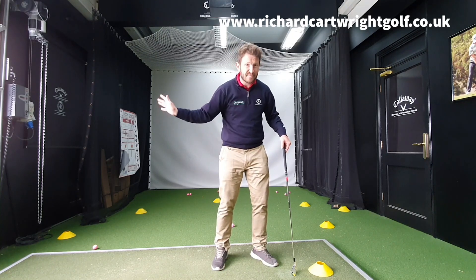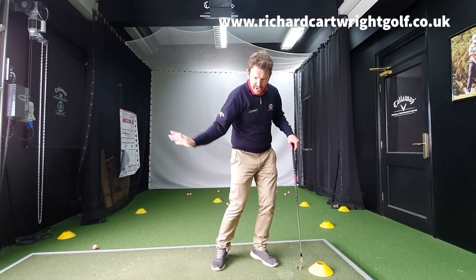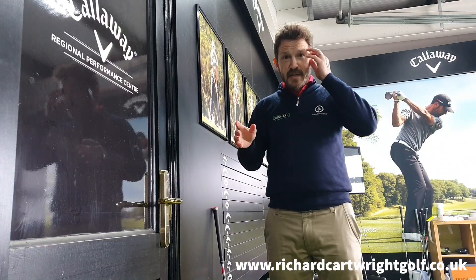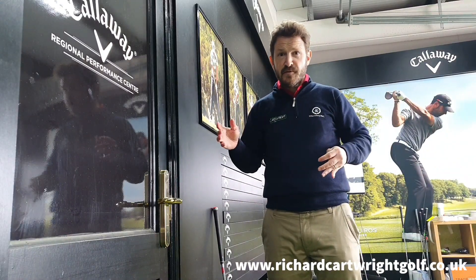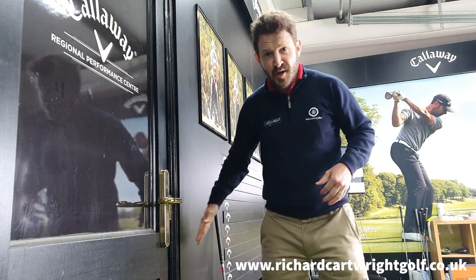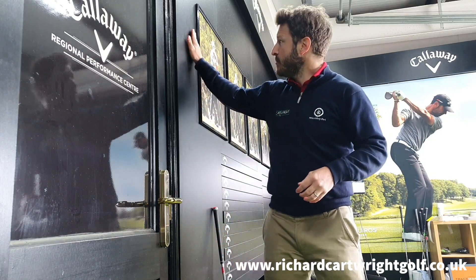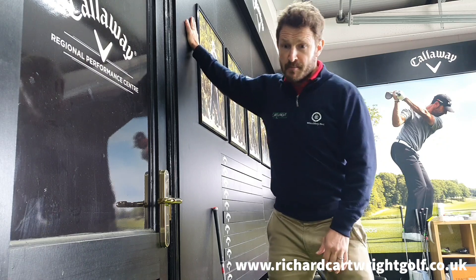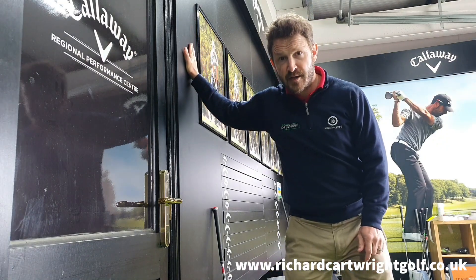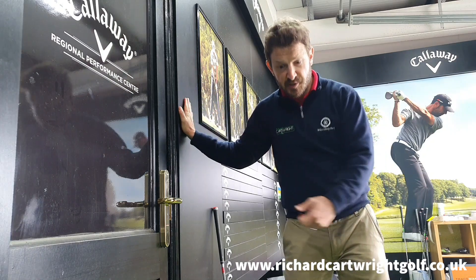Here's a little drill that can help you get the feeling of where that right hand — again, for a right-handed golfer — should be coming into the golf ball. This is a drill you can do at home; you don't even need to go to the driving range or the golf course. All you need is a smooth wall. Stand side by side with it, roughly about a foot — just over a foot — away. From there, get that right palm pushing against that wall.